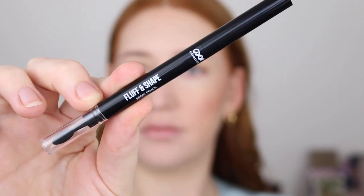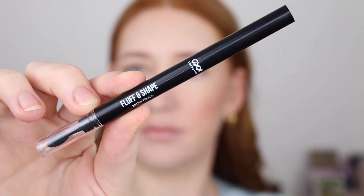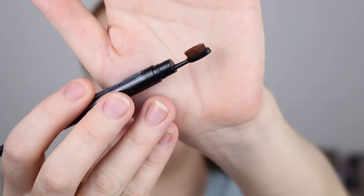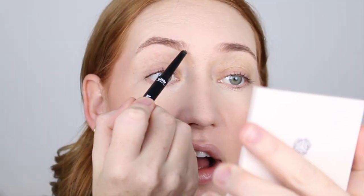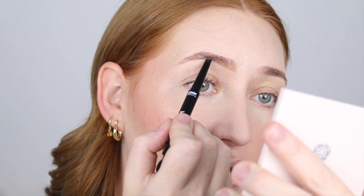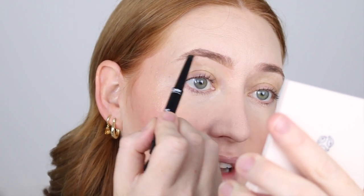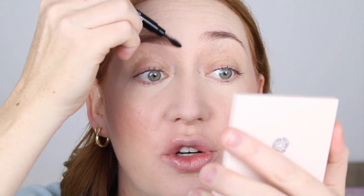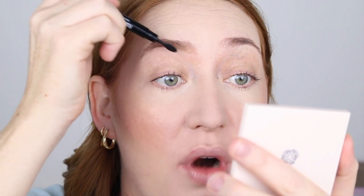Now I've got to do something about these brows. I'm going in with the OXX Cosmetics Fluff and Shape Brow Pencil. The shape is like a triangle diamond pencil and instead of a spoolie it has one of these little mini brushes which surprisingly works really well. I've got the shade Light which is quite a nice match. It feels really creamy so it glides on easily, and the little brush at the bottom works really well to blend the product out, especially in the front of the brow.